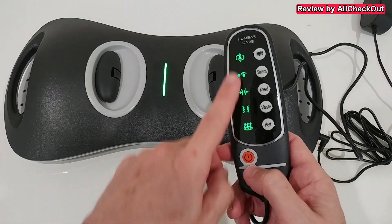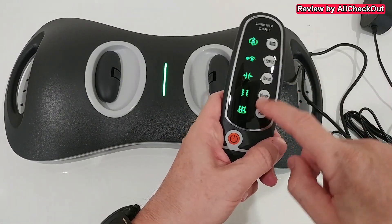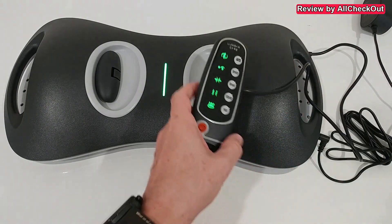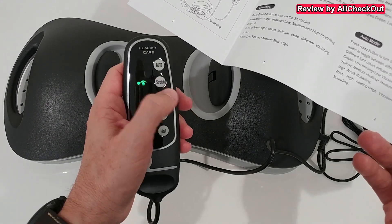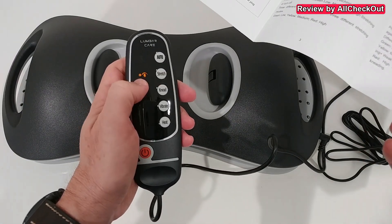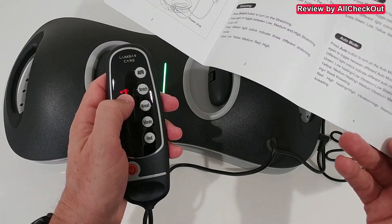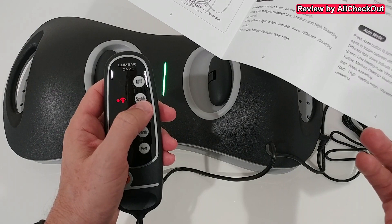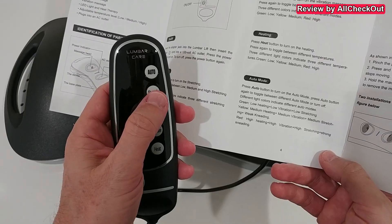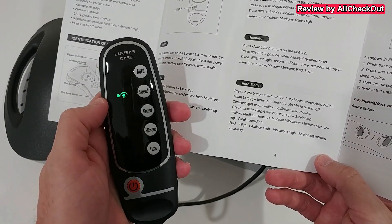We have basically two options. First, we have to turn it on to make everything available. We have the manual options or the automatic options. The manual options can be adjusted in different levels — always starts with green at the lowest level, then goes into yellow, then red for the strongest option. If we push again it will turn off.